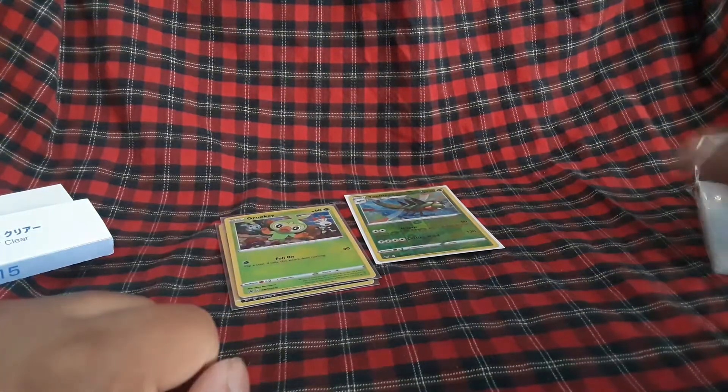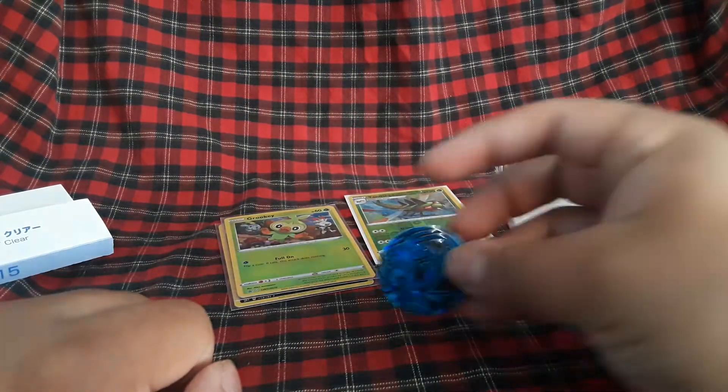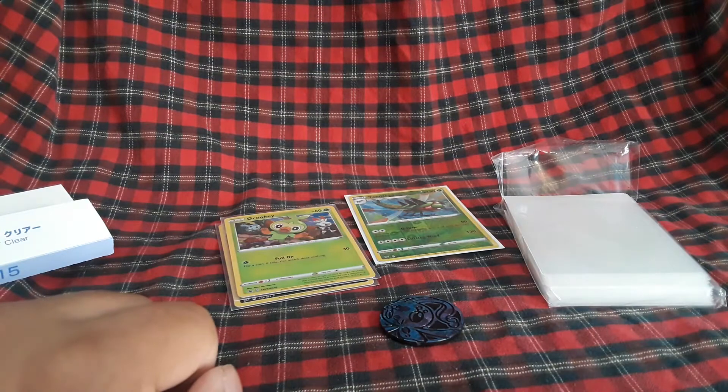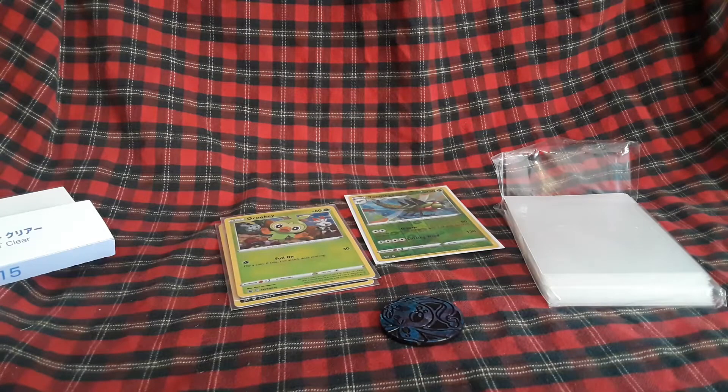I'm going to sleeve up everything I have. Also, I'm going to put them in this Pokéball binder — that's where all my promos are going to go. I hope you guys enjoyed this video, and until next time, bye.